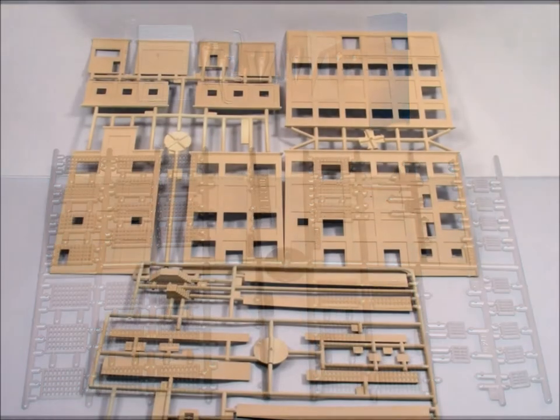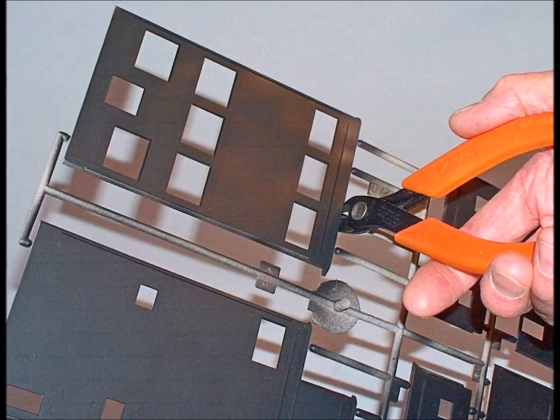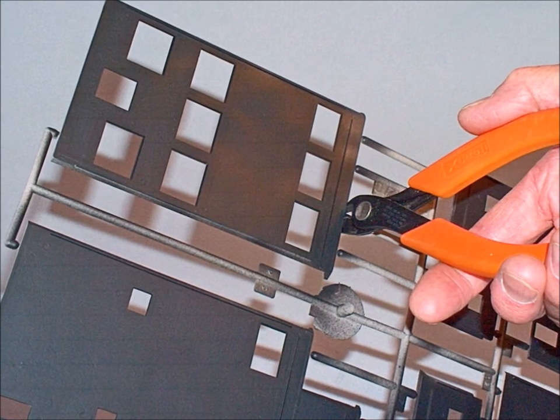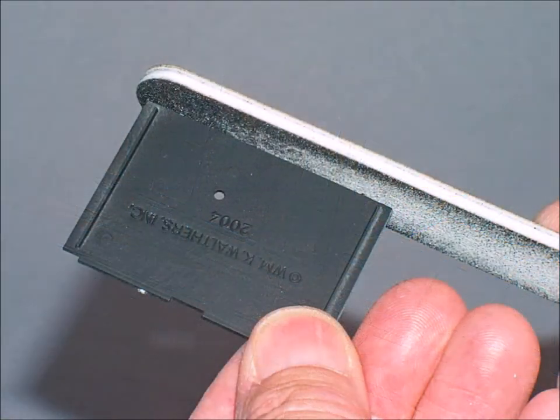One of the things I like about this kit is all of these parts are exceedingly well thought out and well designed — it has lots of detail already molded in. When you remove these parts from the backing, make sure to use a flush-mounted cutter. Don't ever break them off; it damages the parts. Always take the time to cut them off, and then clean all the edges before you start putting them together.